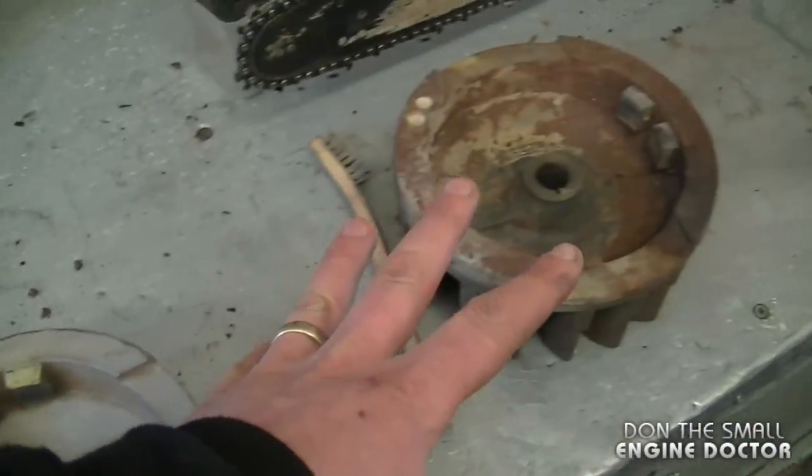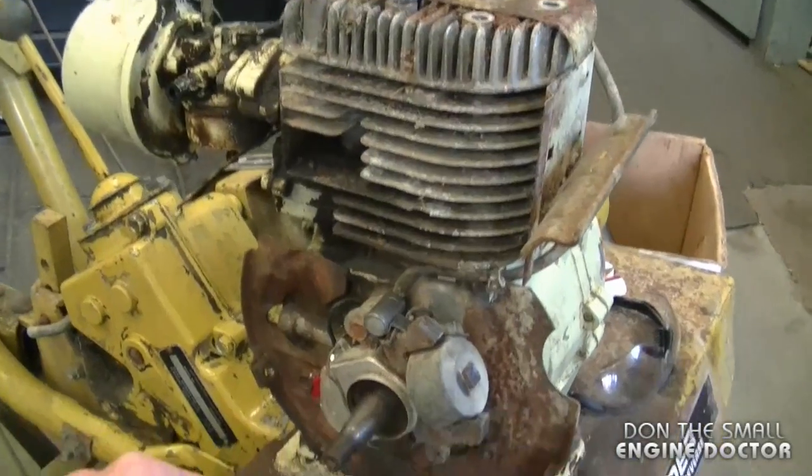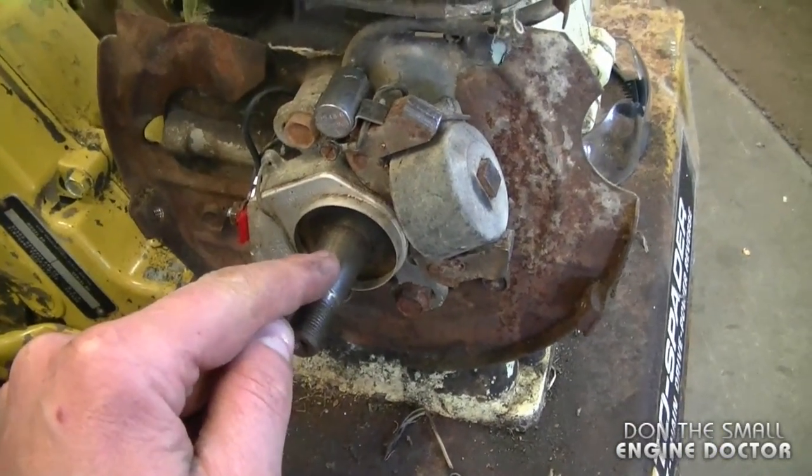Hey guys, welcome back to another quick tip. Today I will be showing you how to make sure that the magnets do not come off the flywheel of your older Tecumseh engine with points. Here I have two flywheels from an older Tecumseh engine, and it came off this old Tecumseh engine here with points and condenser.